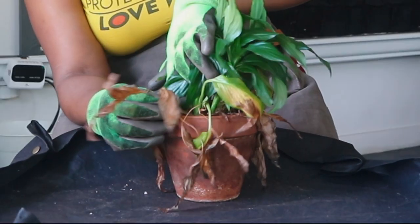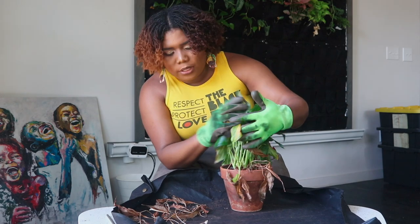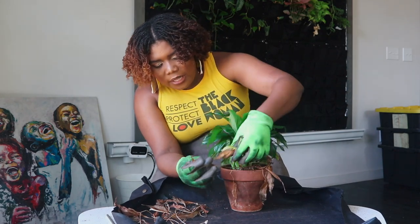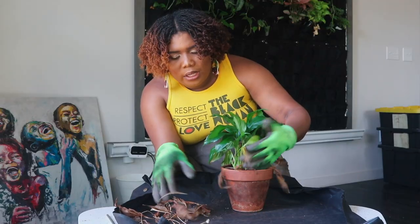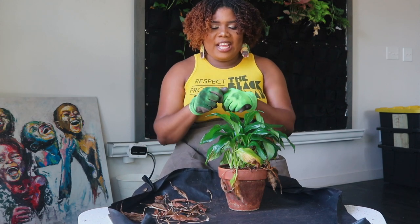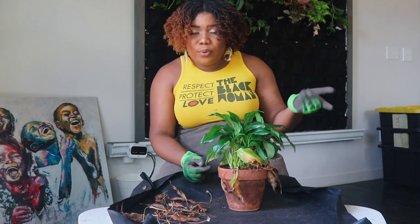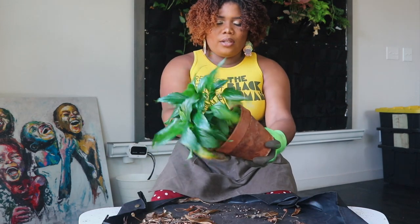A good indication that your plants are too dry is when you can pick it up and there's no weight to it. With peace lilies I just pull, pull, pull the dead leaves out. This is also why I let leaves get brown and dead first — when you try to pull yellowing leaves, you cause so much stress to the plant. If you tug and another leaf comes with it, that's too much stress.